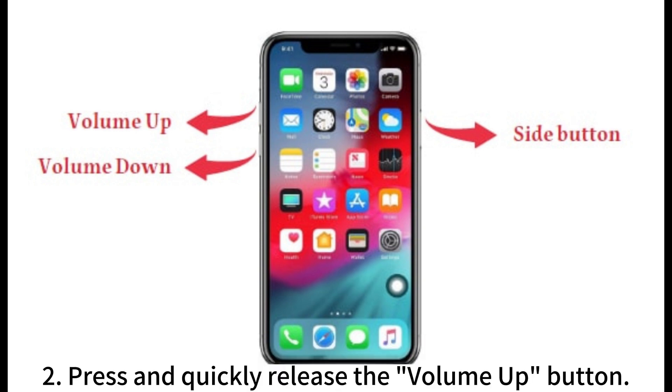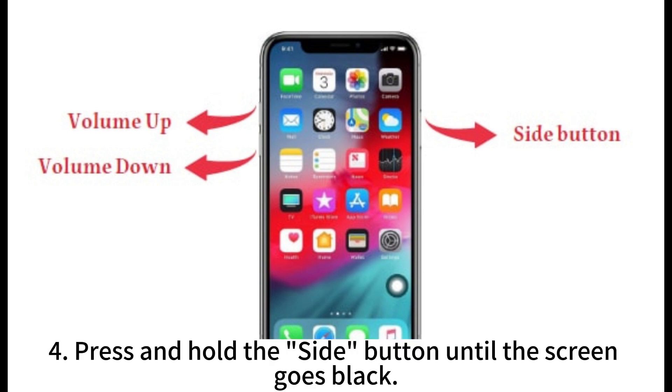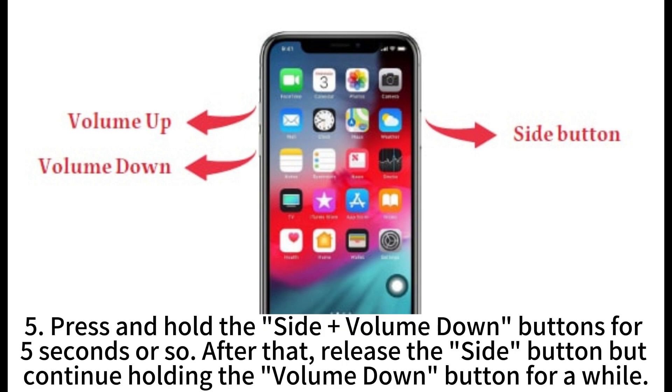Step 2: Press and quickly release the volume up button. Step 3: Press and quickly release the volume down button. Step 4: Press and hold the side button until the screen goes black. Step 5: Press and hold the side plus volume down buttons for 5 seconds or so.